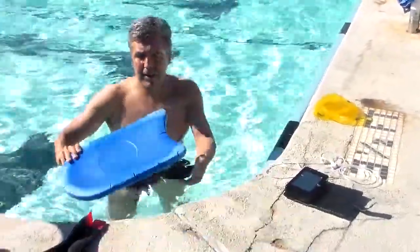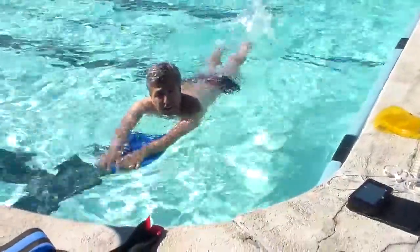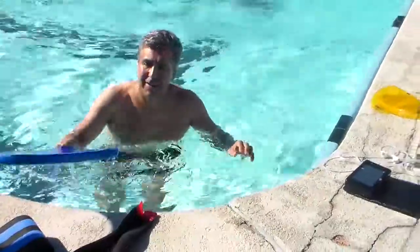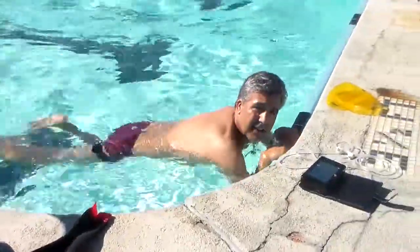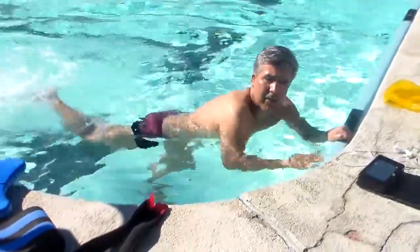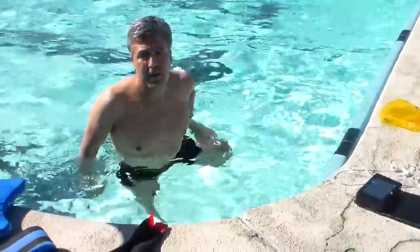Of course, I can always kick with the kickboard like this. And if I don't have a kickboard, I can kick normally against the wall. I can stretch, I can do any form of movement.